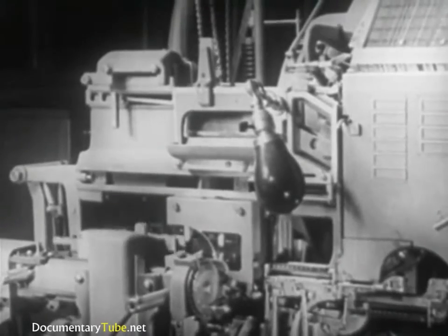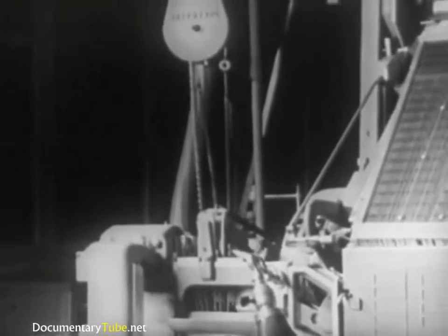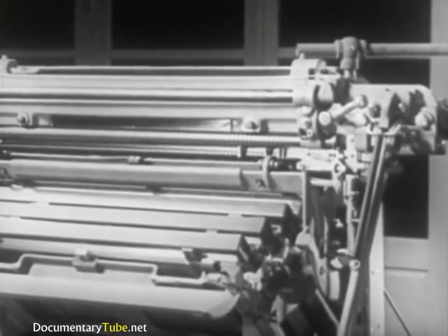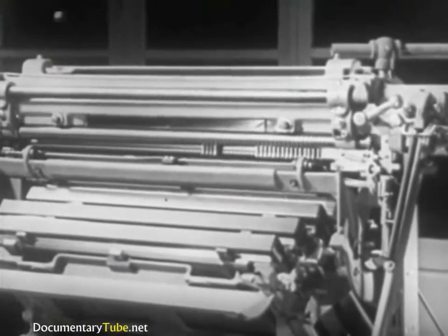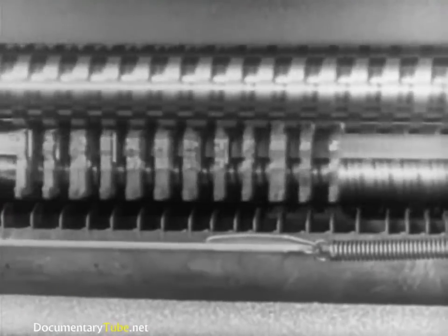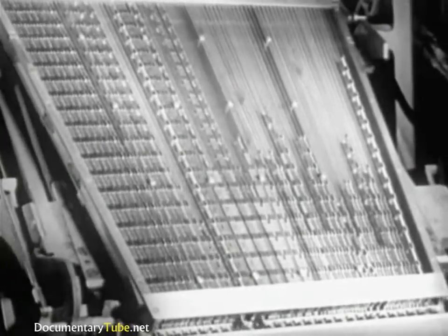Meanwhile the first elevator rises and the second elevator descends to meet it at the transfer channels. The matrices are transferred to the second elevator and raised to the distributor. There, lifted automatically one at a time, they are returned to their respective channels in the magazine. These circulating matrices will be used over and over as they are needed for composition.